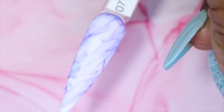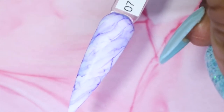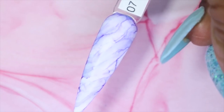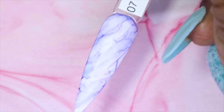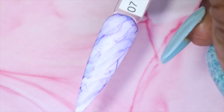And here we have purple number seven. I love this color. This one is a bit darker than the purple that was in the first collection that I shared with you, which I will have linked in the description box and in the cards as well. The other one had more of a pinky undertone to it and was a bit lighter.